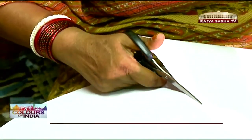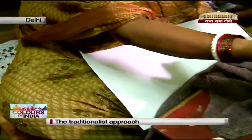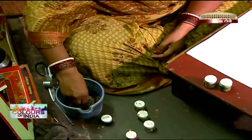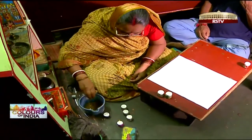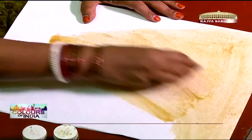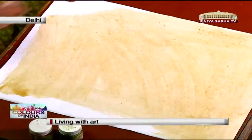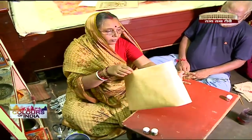While her medium has changed from cow dung plastered walls to handmade paper, the technique she follows is centuries old. She brushes the paper with a mix of cow dung, gum, and water. This gives it a shiny texture and also stops the paint from spreading. This is then allowed to dry.